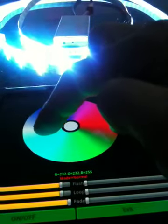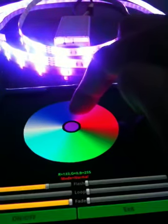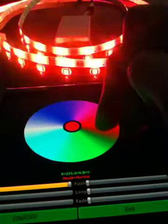You see the color changed and the LED will follow my fingers.